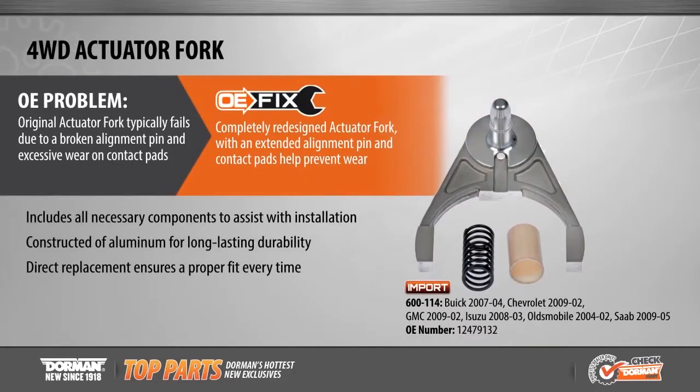This month's featured OE Fix is our new 4-wheel drive actuator fork, now available for over 1 million Buick, Chevy, GMC, Isuzu, Oldsmobile, and Saab applications from 2002 to 2009.